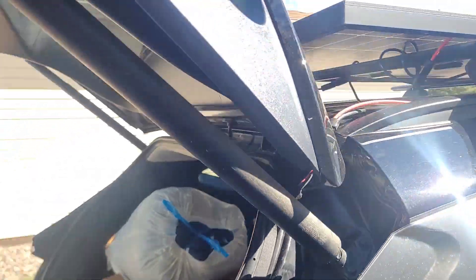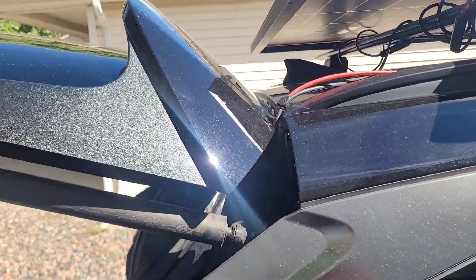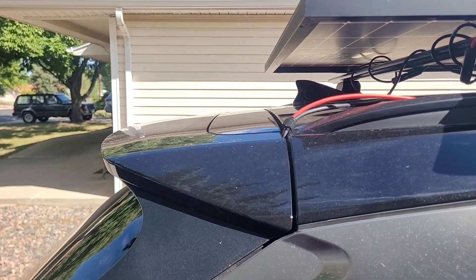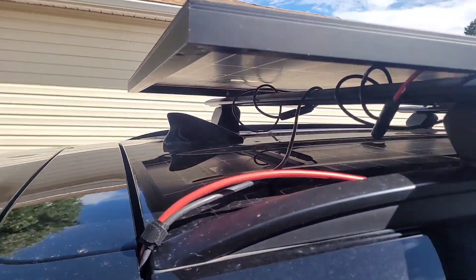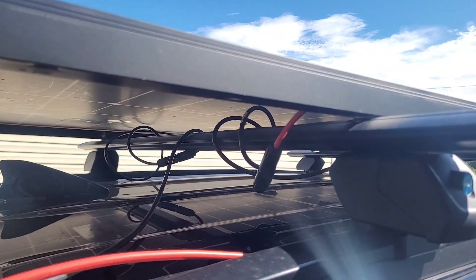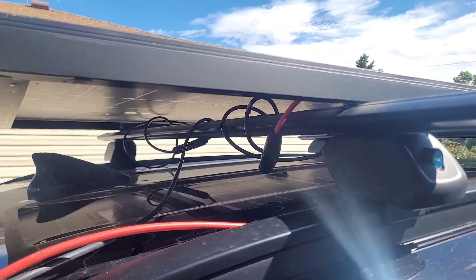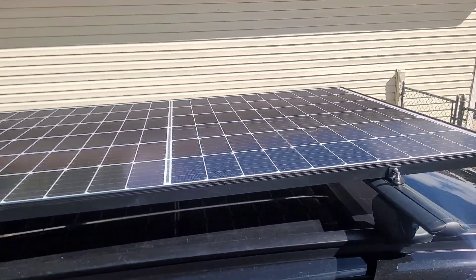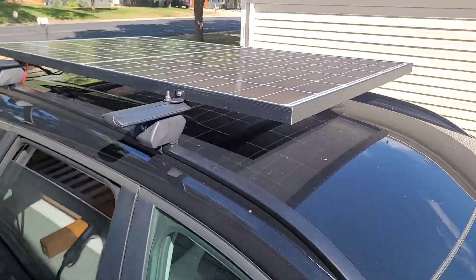Check this out — there's actually a gap and it can even close. I can't believe this works. Those cables — I'm thinking about wrapping them around the roof rack here because that will help reduce wind noise. But the more important thing is: there is a solar panel on the car and it is now charging the battery.